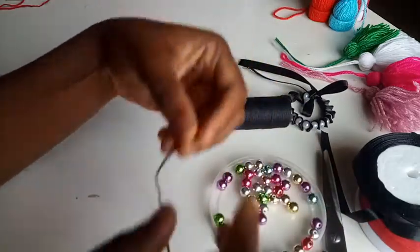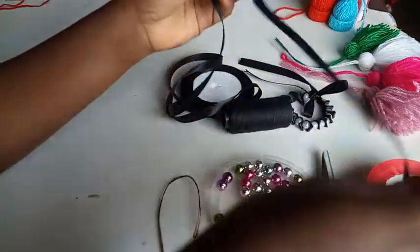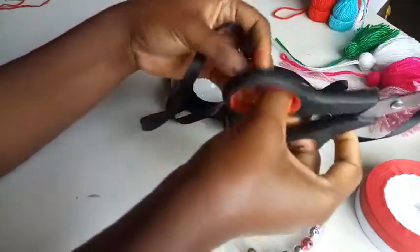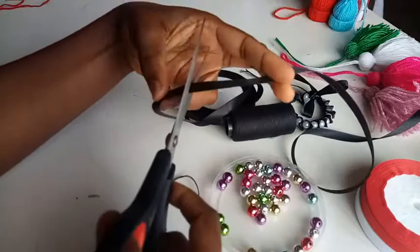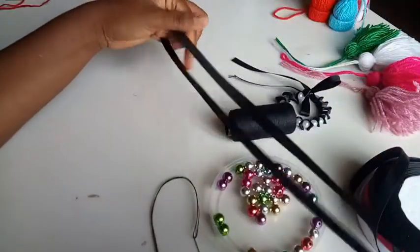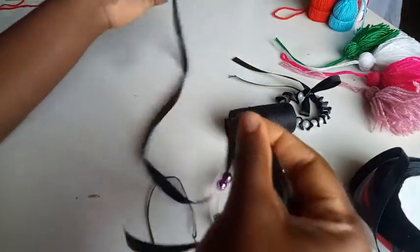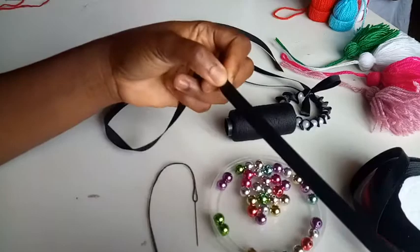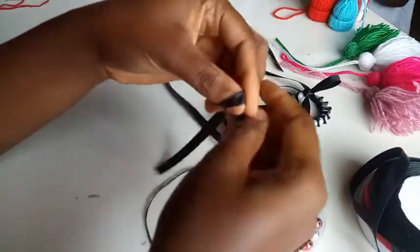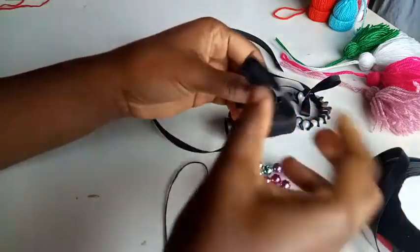I've tied a knot at the bottom. The next thing to do is cut out my ribbing like so, and then start the project. First, I'll be tying a knot before passing the pearls into the ribbing.